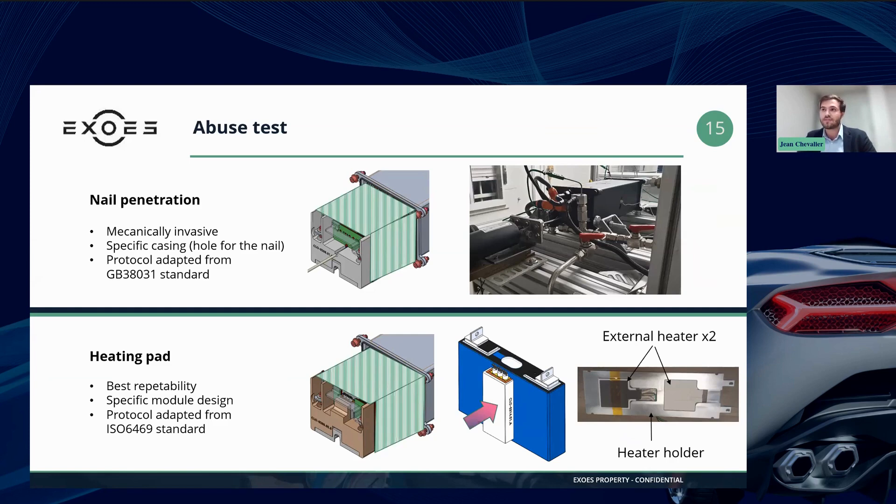Compared to nail penetration, this method has better repeatability and is also less mechanically invasive. The drawback, however, is that this method requires additional consideration during the module design, because the addition of the heating pad inside the module needs to be taken into account during the design.